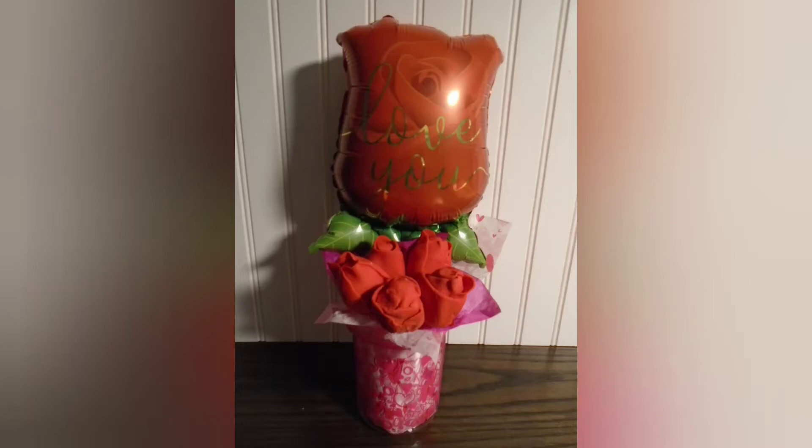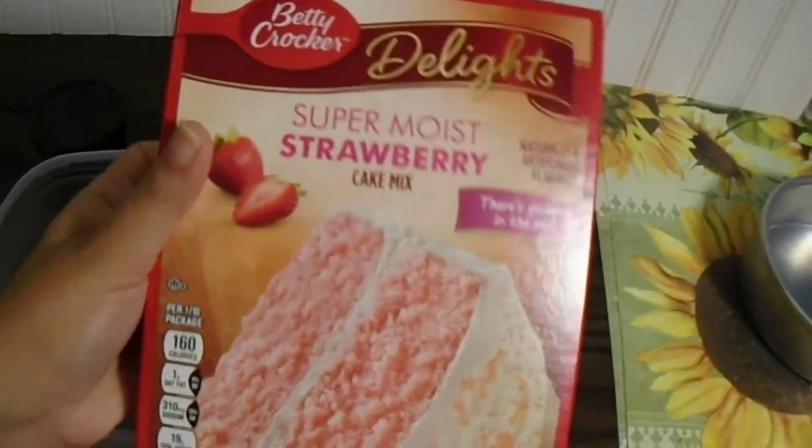Hi everyone and welcome back to my channel. In today's video I'll be showing you how I made this fondant cake pop arrangement.